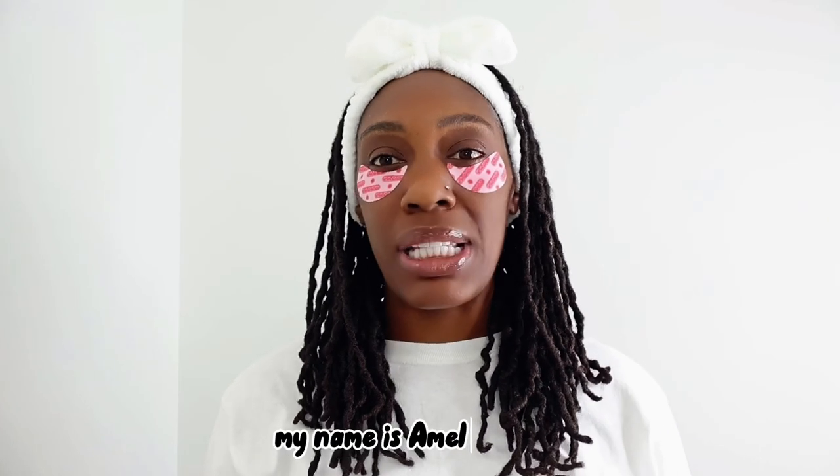Hey y'all, what's up, welcome back to my channel. My name is Amelia Danielle — if you are new here you can call me Amelia or you can call me D, it is entirely up to you. So I wanted to show y'all some of the things that I picked up here recently.